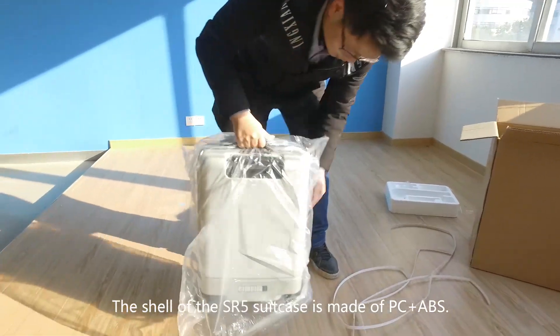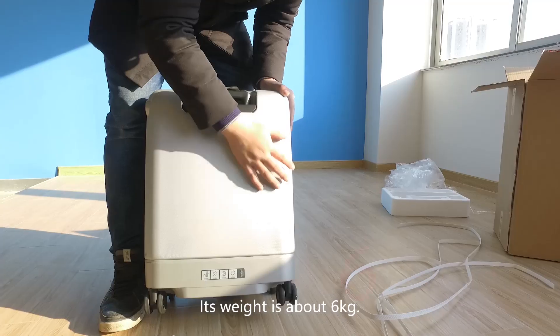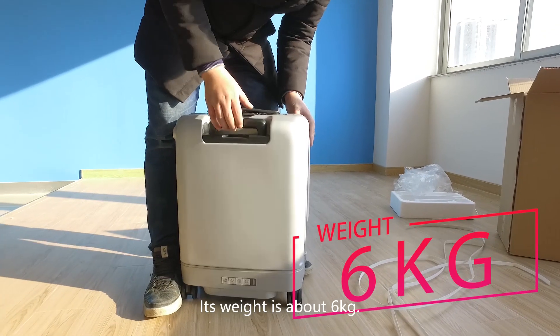The shell of the SR5 suitcase is made of PC plus ABS. Its weight is about 6 kg.